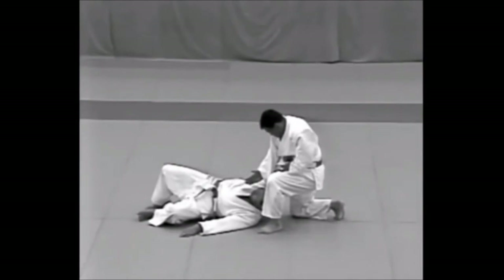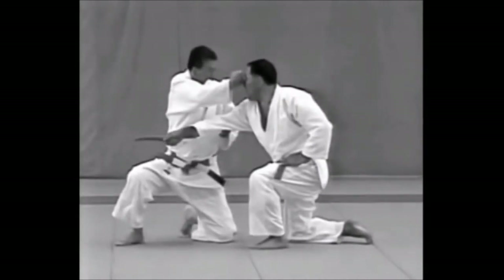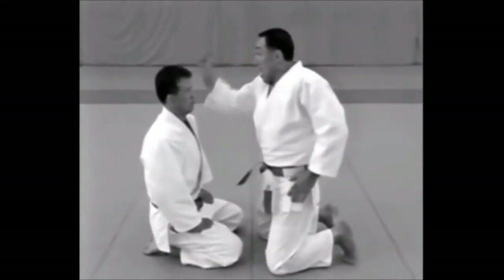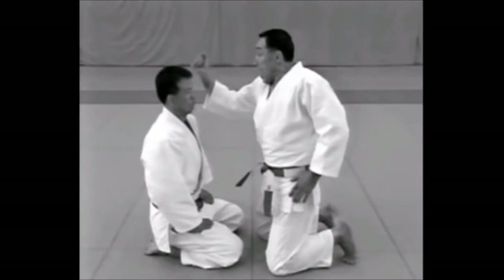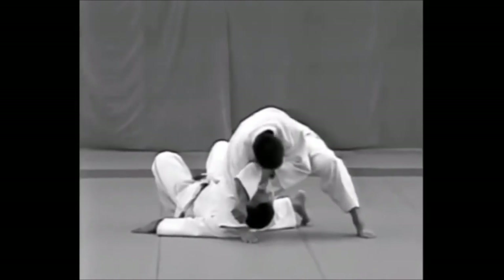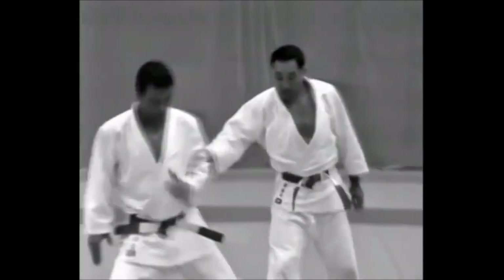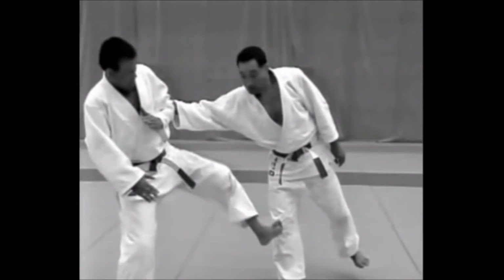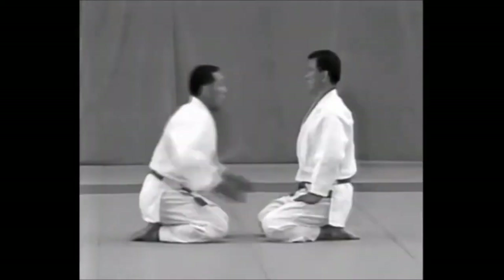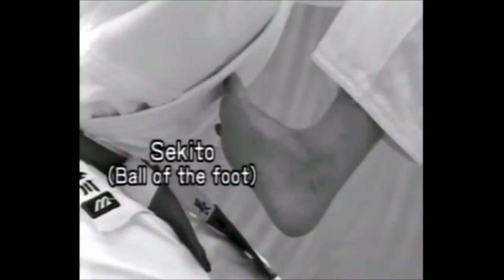The parts of the body used as weapons are: the outside edge of the hand, as in a hand strike; the fist; the padded area beneath the little finger with the fist clenched; the elbow; the foot; the second toe or ball of the foot; and the knee.